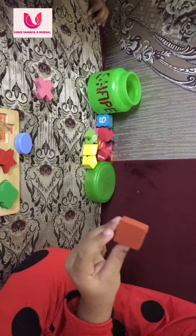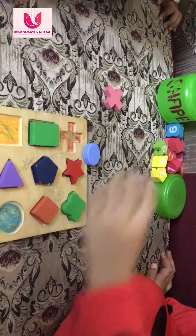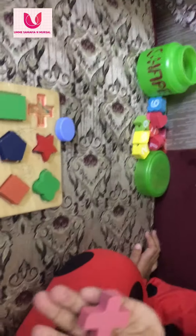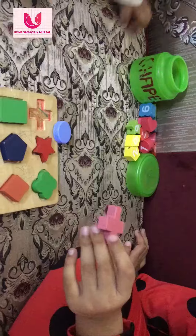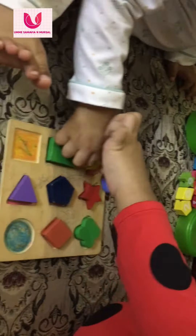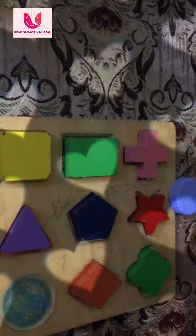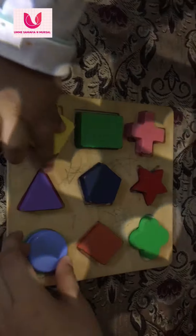This is diamond shape. And this is plus shape. This is scale shape. Goodbye. And this is circle shape.